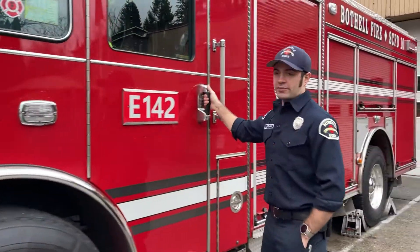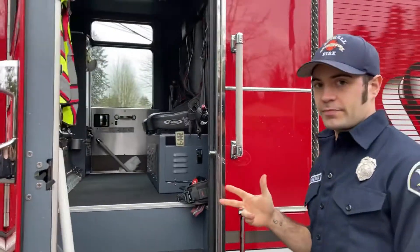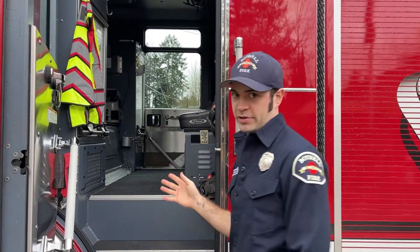Back here is where the firefighter sits. We always have a minimum of three firefighters including driver, lieutenant, and firefighter. Sometimes we have four — an extra firefighter.